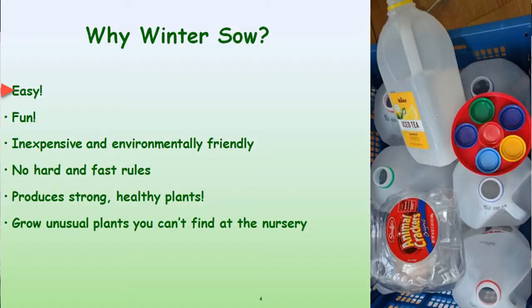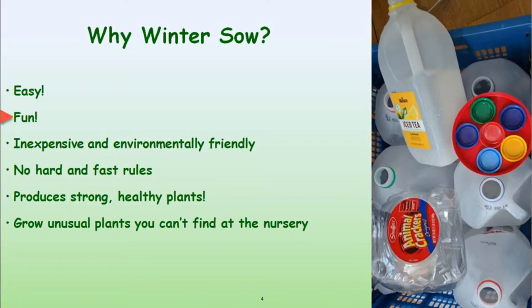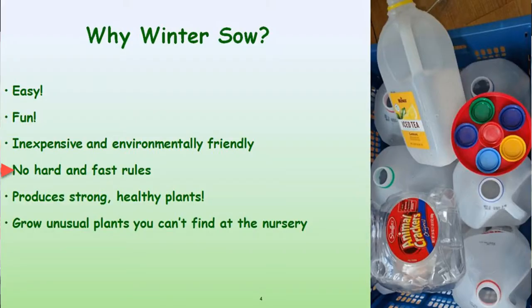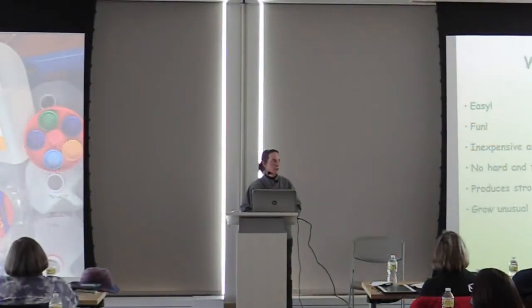So you might ask yourself why winter sow? For years people have simply thrown seeds on the ground or grown seeds inside. Winter sowing is very easy — so easy that even children can do it. It's fun. You can get your hands into soil in the middle of winter when you can't necessarily get out in your yard. It's inexpensive and environmentally friendly. Trudy based her whole concept on recycling of materials rather than going out and buying new stuff. There are no hard and fast rules — once you learn the basic premise, you adapt it to suit your own needs.